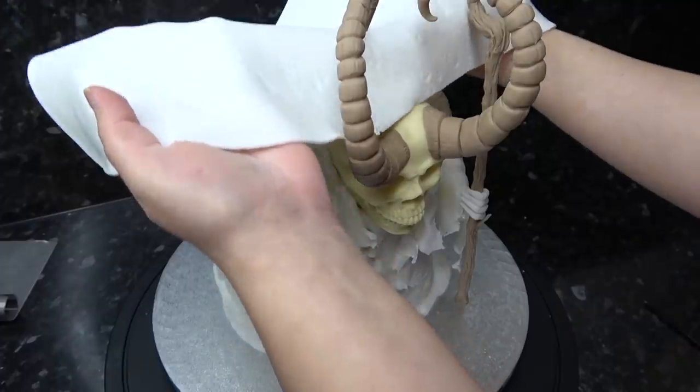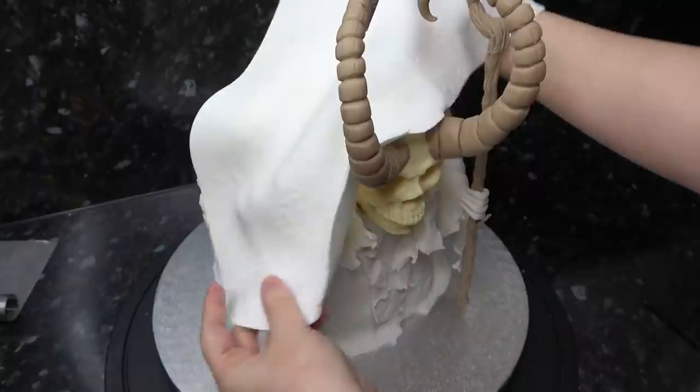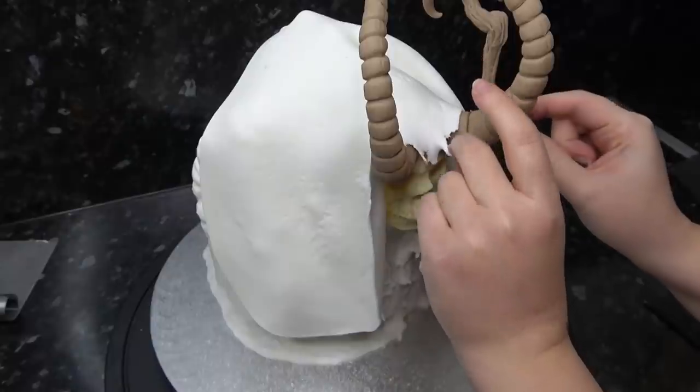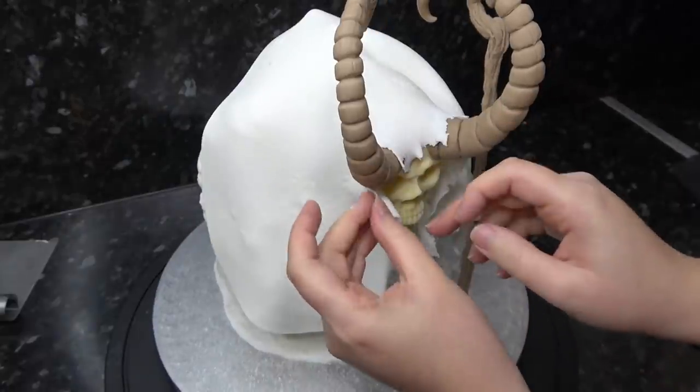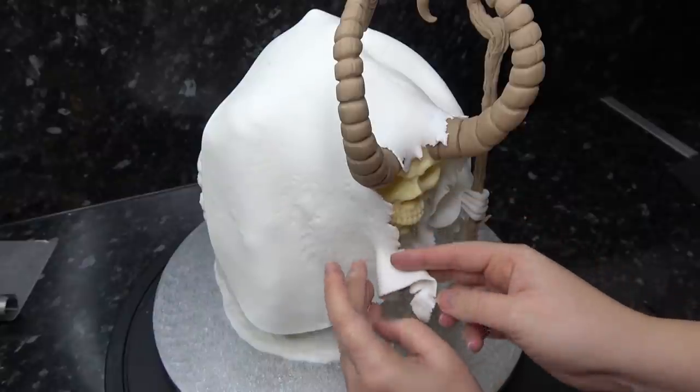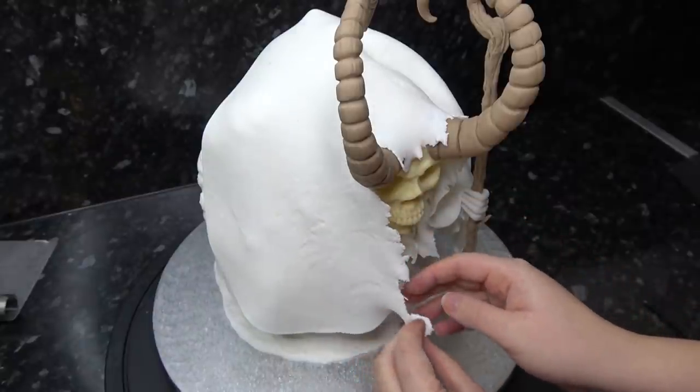Place a large piece of textured paste over the whole skull and horns and start ripping the edges. This doesn't have to merge with the cloak — I'm pushing some ripped pieces back on themselves to look like curled tree bark, after all he is a creature of the forest.